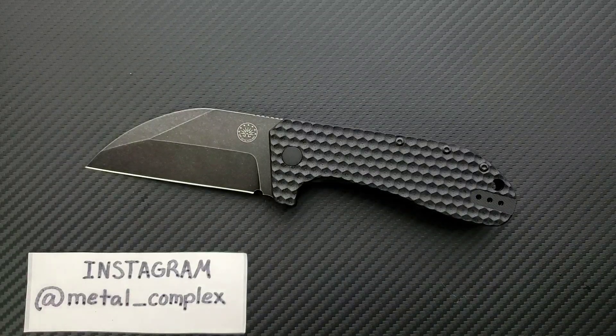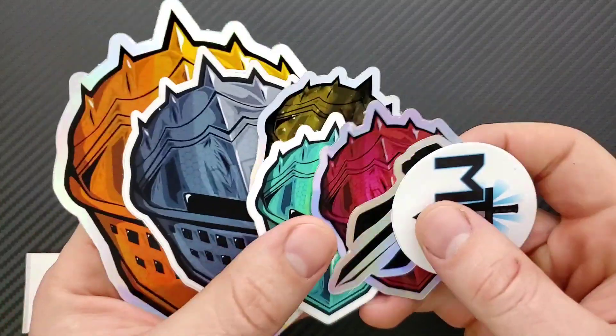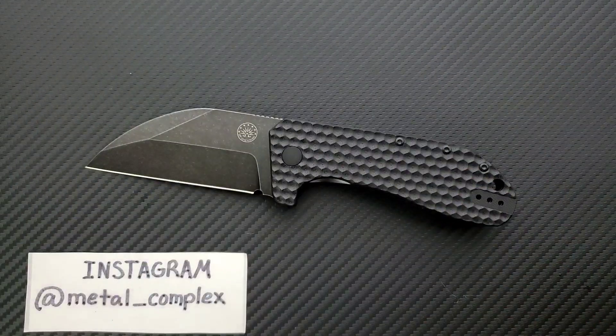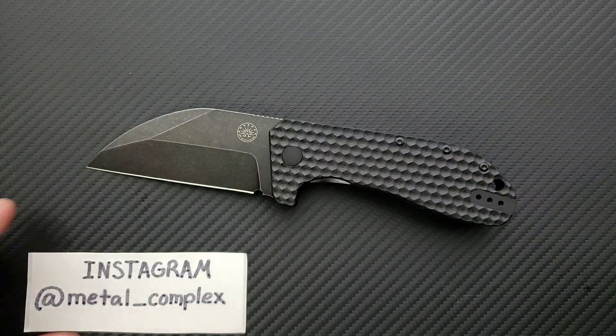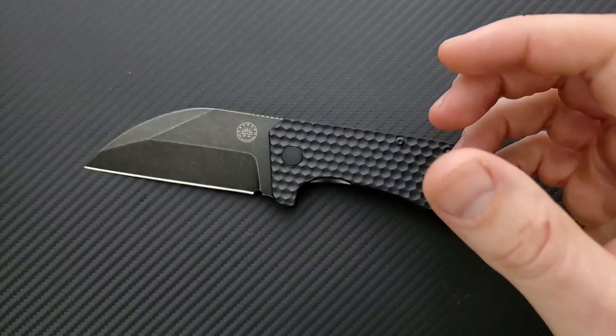Thanks so much to my generous patrons who are supporting me right now. If you guys are enjoying the daily knife content on this channel and you'd like to support me and get your hands on some cool stickers and other benefits, there is of course a link for my Patreon right down in the description. You're supporting me in the world to me. And please follow me on Instagram at metal underscore complex.